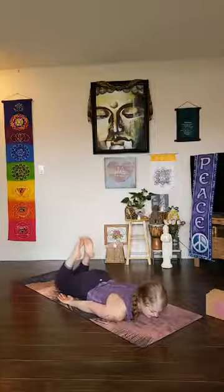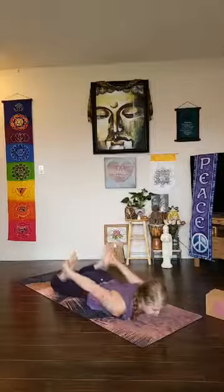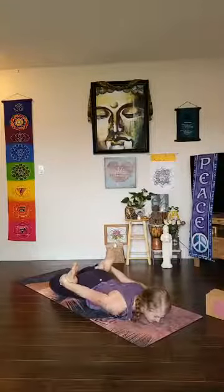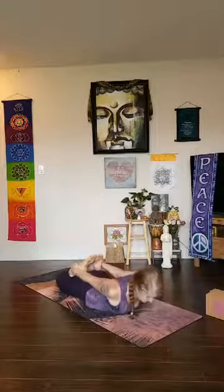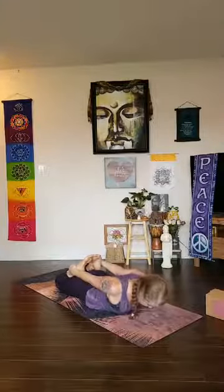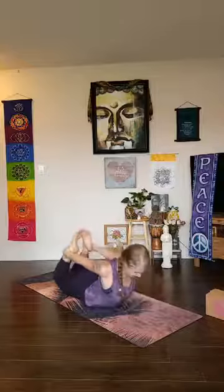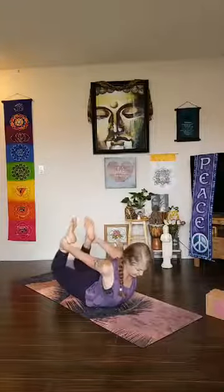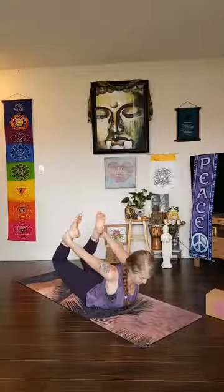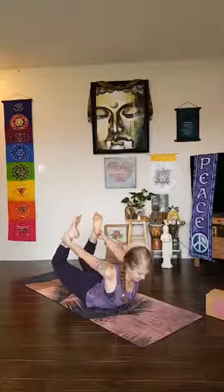Bring your gaze back through center. This time, as you bend your knees and reach back, grab a little higher up on the leg — aim for the shin bone if you can. Try to close the knees and feet together the best that you can. Start by drawing the shoulders back, kicking back and up. Once you get that, start to roll onto the soft part of the belly so the knees lift up. As you're kicking back and up, keep hugging the inner thighs together.